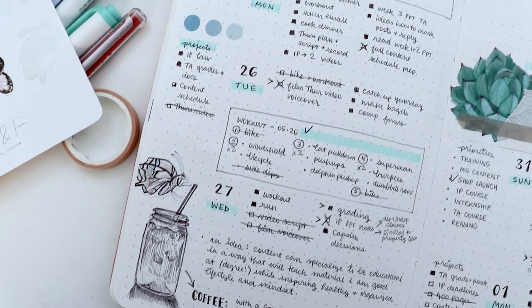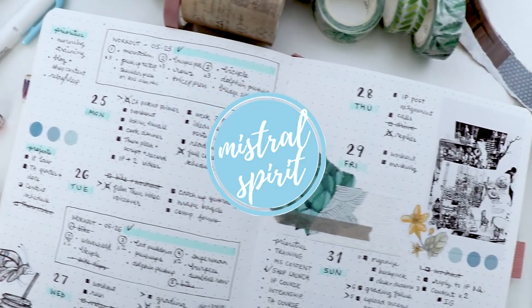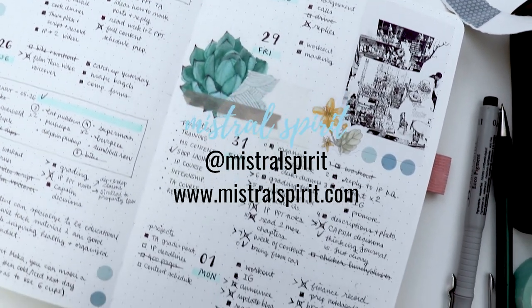Hi, it's Ioana from my YouTube channel and blog Mr. Spirit. I create videos with one goal: to help you find balance in a productive, organized, and creative lifestyle.